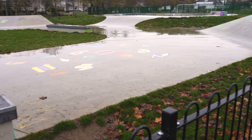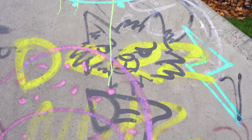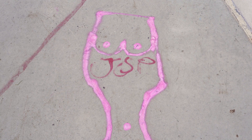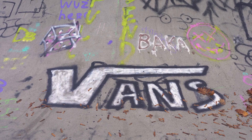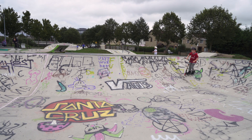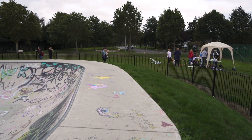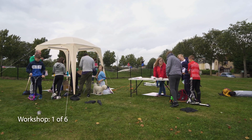Before the project there was questionable, unnecessary, or not really thought-out artwork down in the skatepark. One of the main pluses for me is seeing that some of the kids taking part in the project were actually the same kids who were doing some of the graffiti in the skatepark before the project.